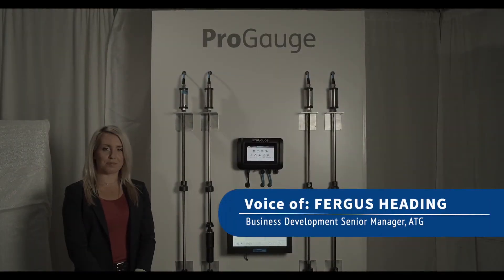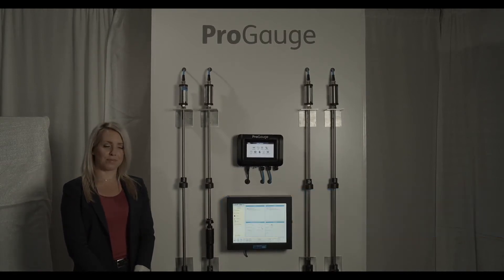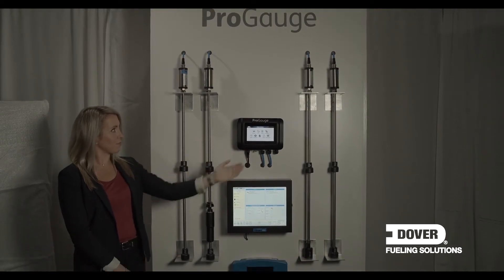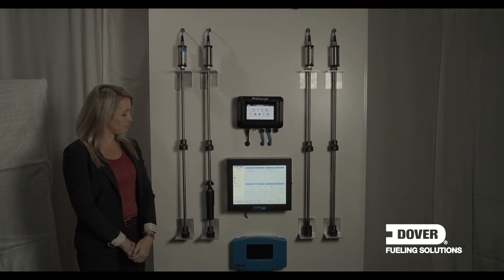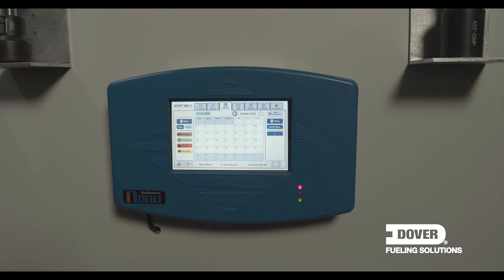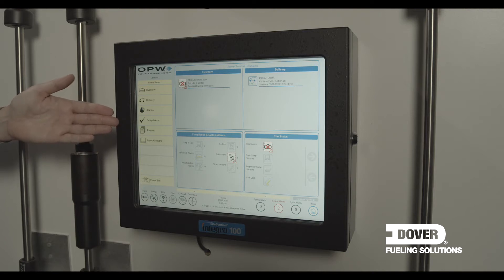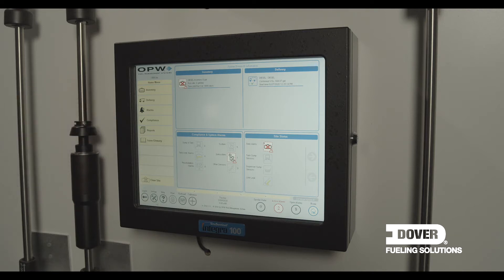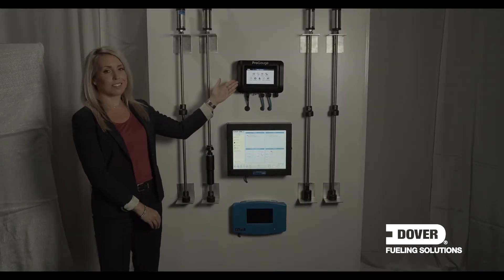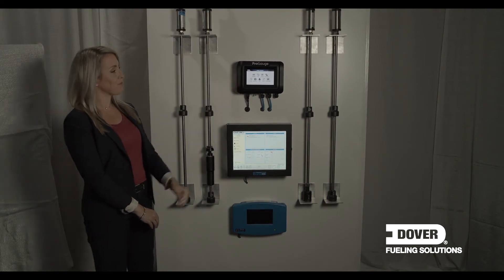Hello everybody, welcome to the Dover presentation on ATG solutions. Today we have three consoles on our stand and a range of the new probes called DMP. The two consoles at the bottom are from the current OPW family: the OPW Nano system, primarily used for smaller retail environments, and the second is the Integra, its bigger brother, primarily used for sites requiring PLLD or more tanks to manage. The one on the top is from the new ProGage family and will form the base of the future solutions from Dover. We'll come back to the console in a moment.